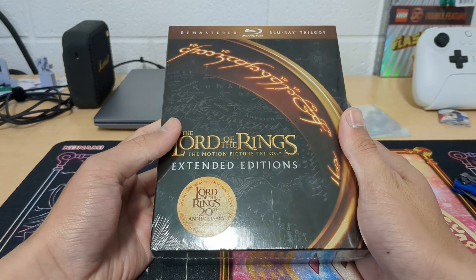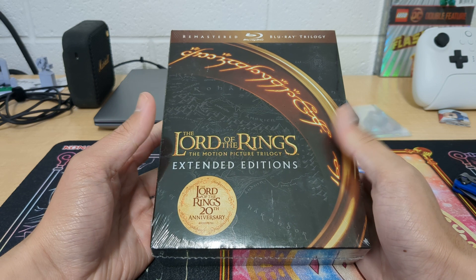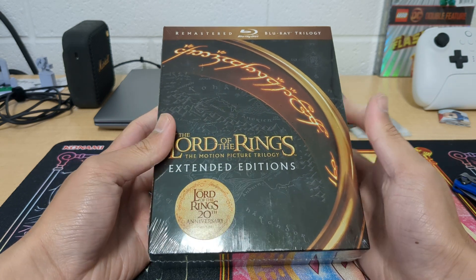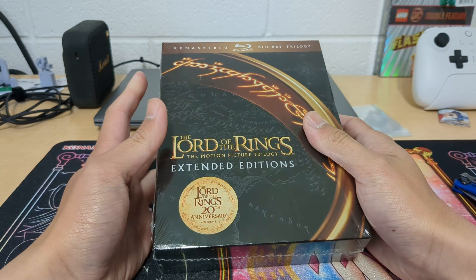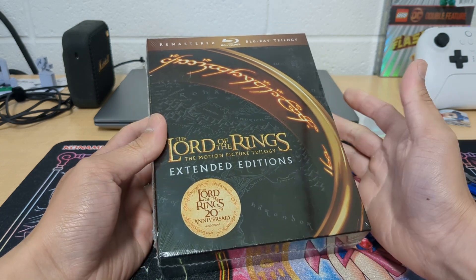This is the Lord of the Rings motion picture trilogy extended editions. I wanted to kind of restart my movie collecting and this is gonna be the first one.